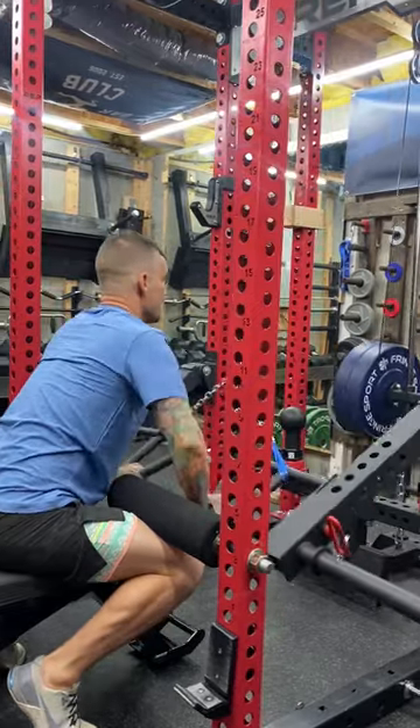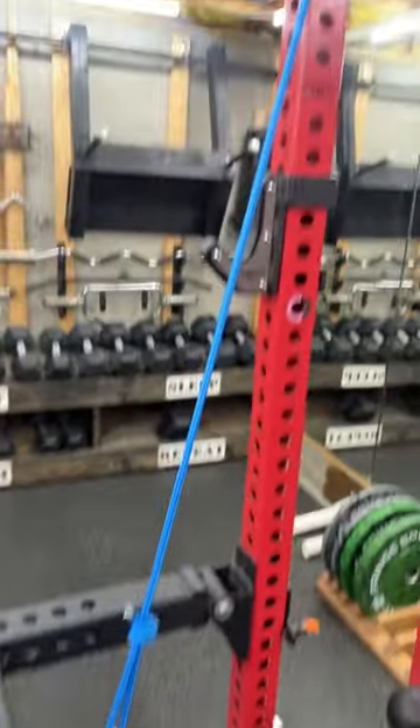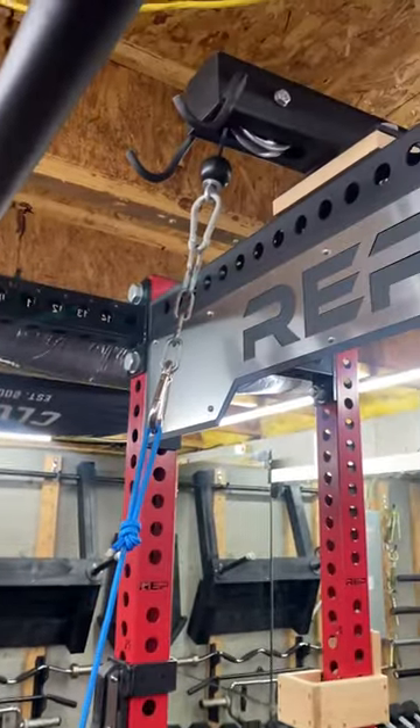It works well and actually feels pretty good. The only downside is the setup time, but that's usually the trade-off with rack attachments versus dedicated machines.